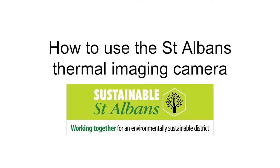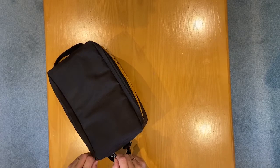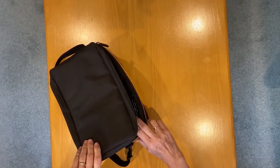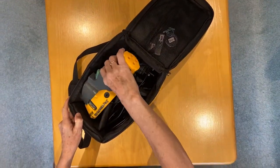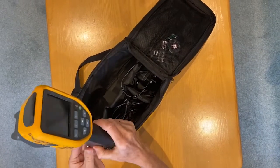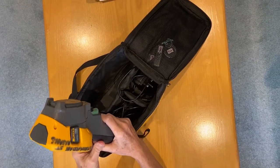Hello, in this short video you'll learn how to use the St Albans thermal imaging camera. There are two cameras for users in the district to borrow, one based in Harpenden and this one I'll be showing you which is based in St Albans. They are different models and they have slightly different features, so if you train to use the St Albans camera you will be borrowing the St Albans camera.